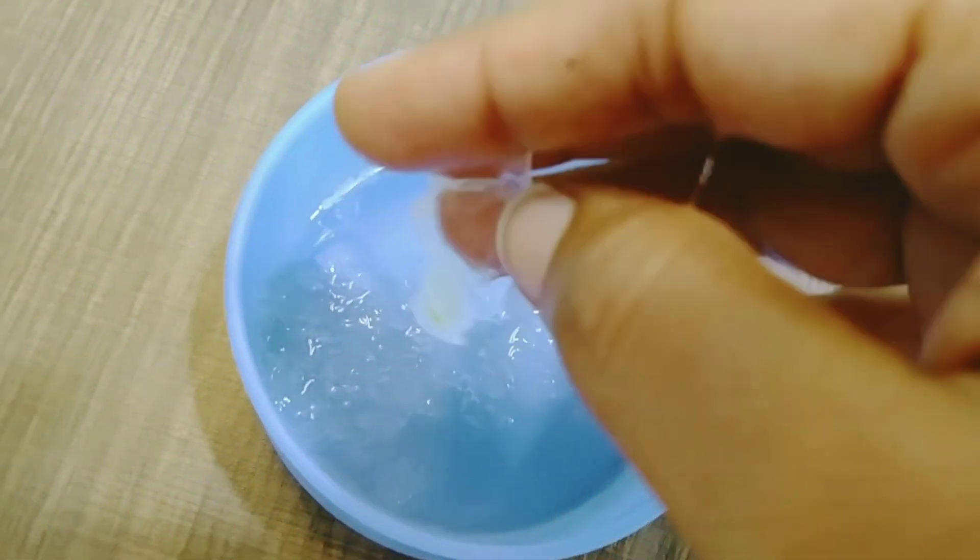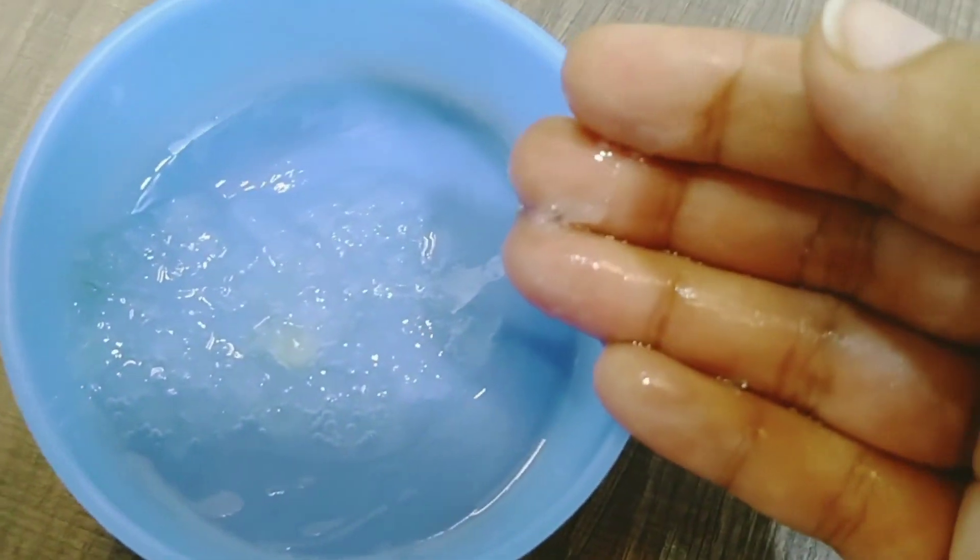If you smash it in a small glass, you will be able to collect it in a small glass. You will then massage the juice into the skin.